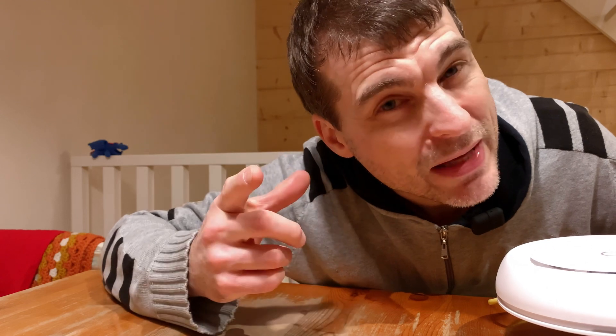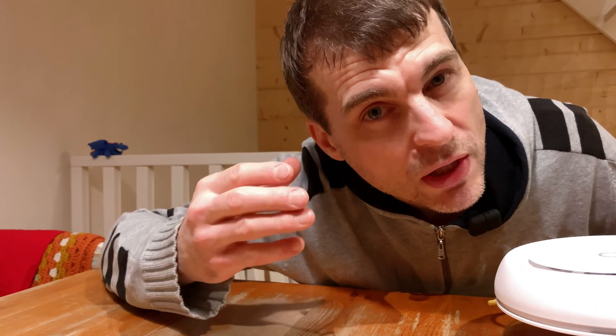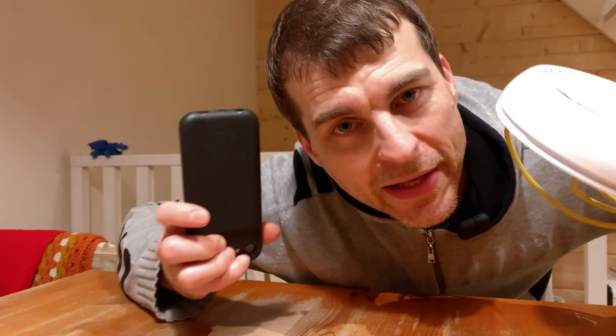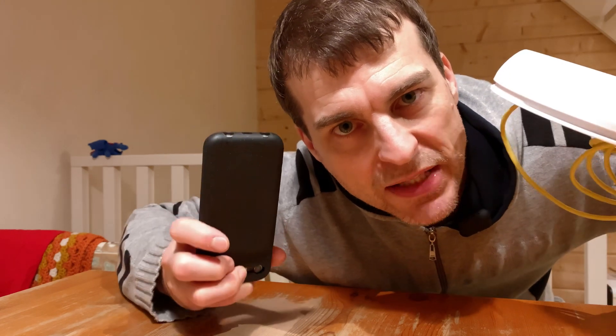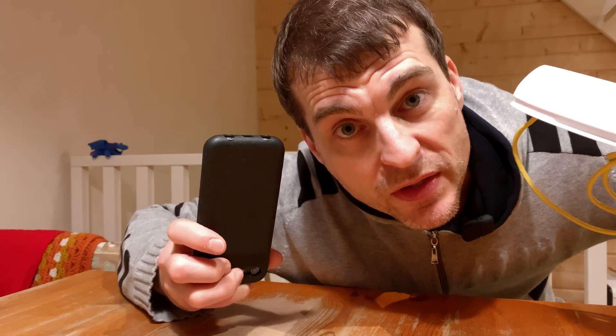Think about also the fact that if there is less obstruction between the Wi-Fi router and your mobile, it actually means the power needed to transmit and receive for both of these devices is the lowest possible.